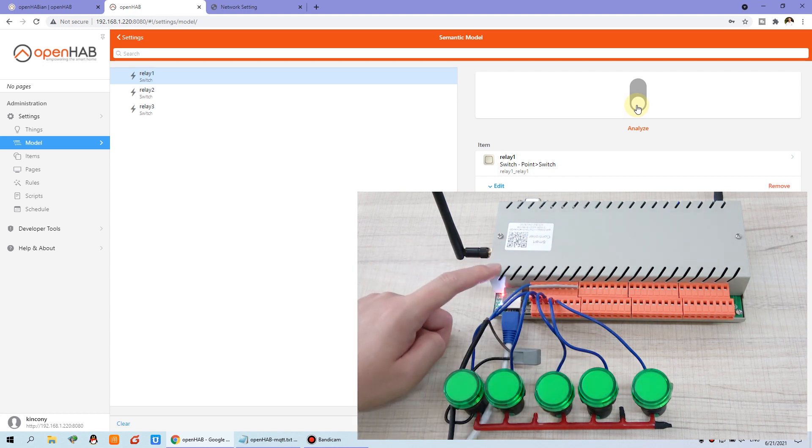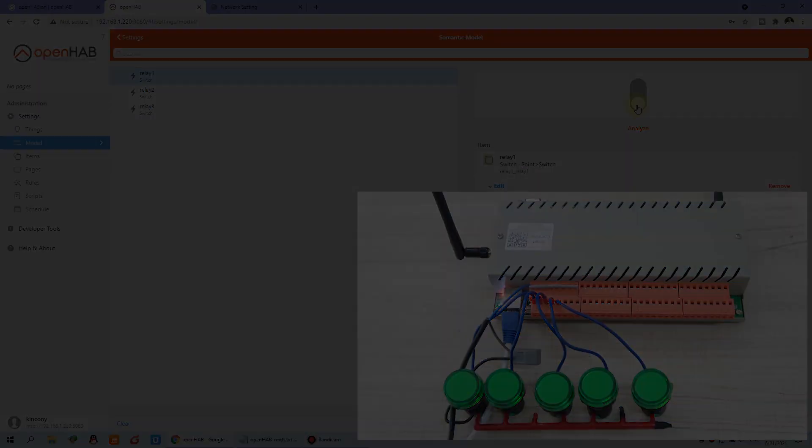This is how to integrate the H32 relay controller to OpenHub by MQTT. Thanks for watching.